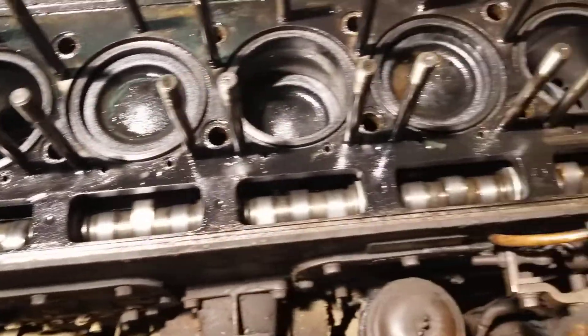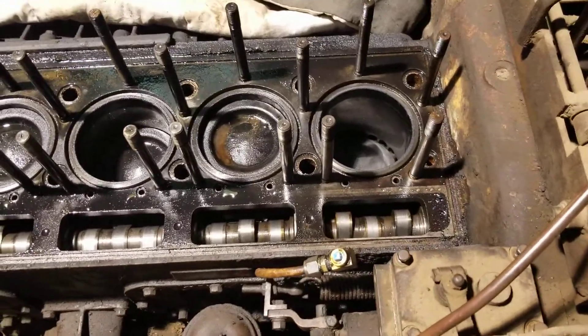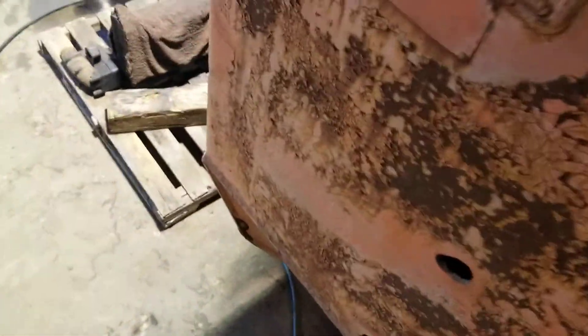Here's the camshaft that runs everything — three lobes, so two valves and one injector in the middle, if you're not familiar with them. We'll jump down here on the floor and look at some more.